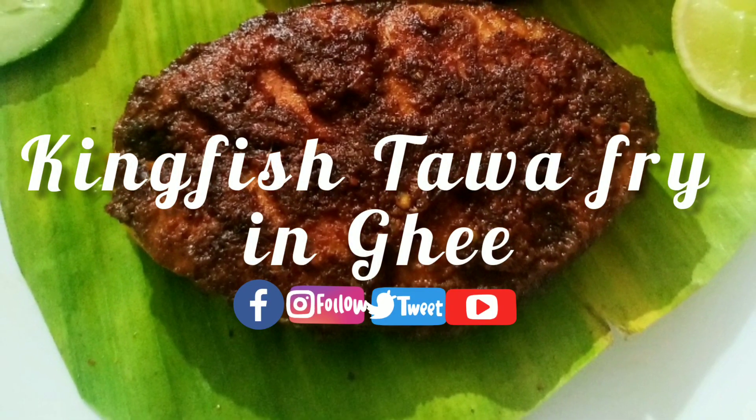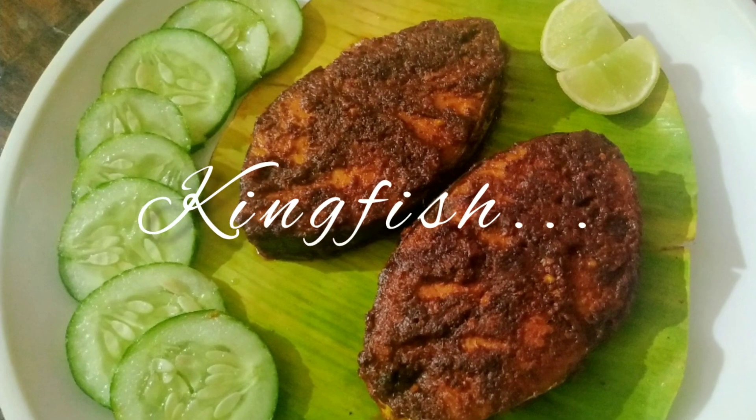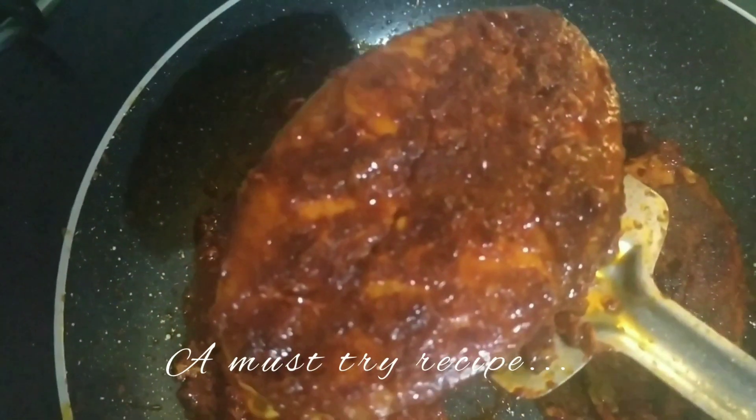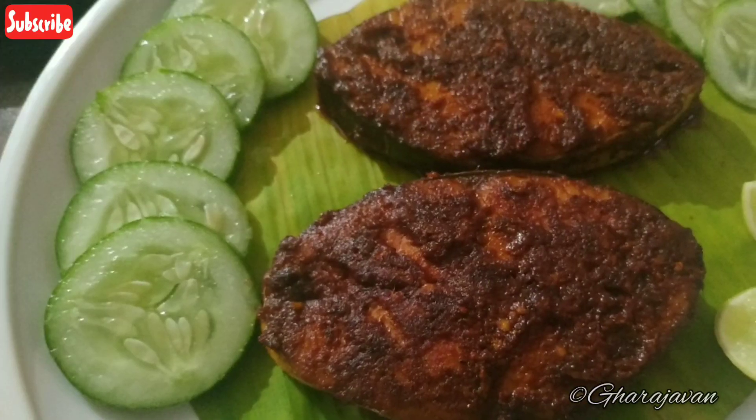Hi, welcome back to Garajavan. Diwali is nearing and most of the people of Mangalore have the kingfish fry during Narak Chatur Dashi after having an oil bath. I am going to show you a very delicious tawa fried kingfish.